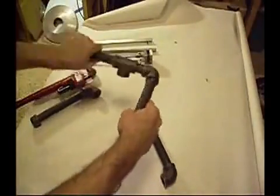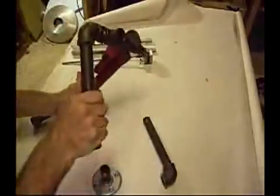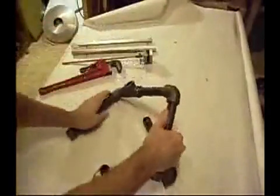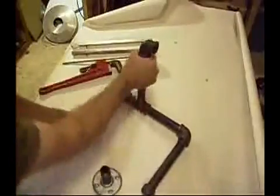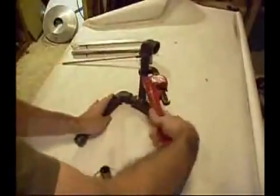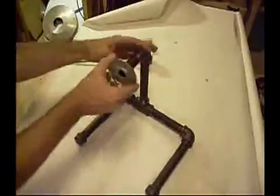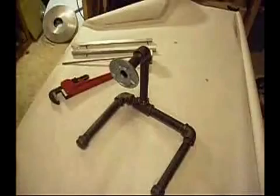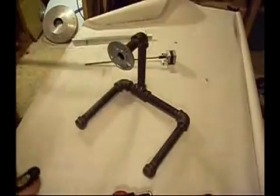So I went to the hardware store and got all this pipe, laid it out on the floor and kind of put the thing together. The guy said 'you're gonna have water everywhere,' and then I told him what I was gonna use it for and he didn't believe me.